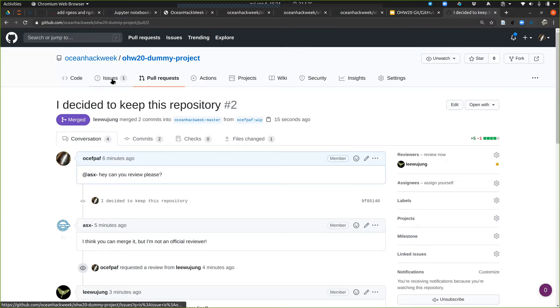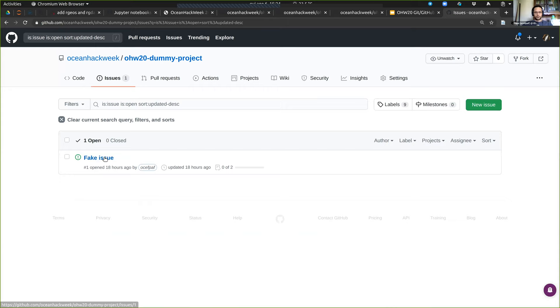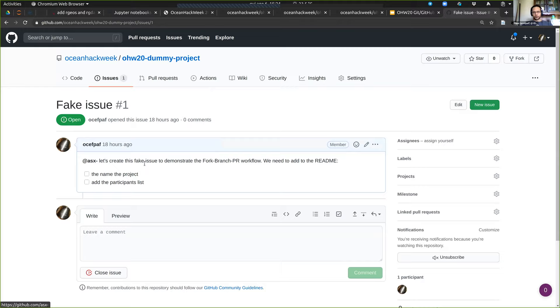Now if I go to the issues part of the project, I have an issue that I opened — a fake issue to demonstrate a fork-branch workflow. We need to add the project name and add the participants to the readme. So the first thing: now that this PR was merged, I have to get rid of the old branch and go back to the master branch.